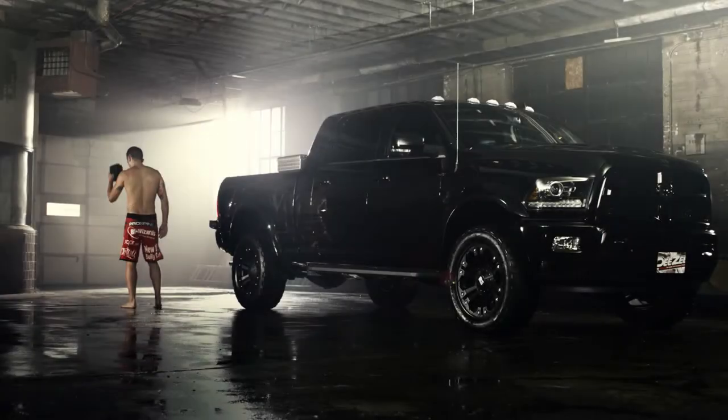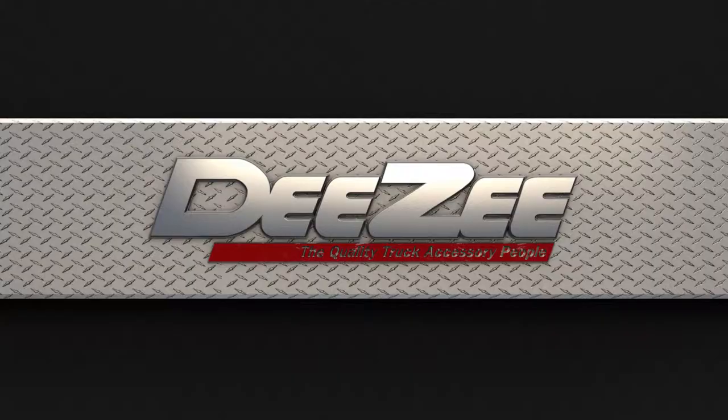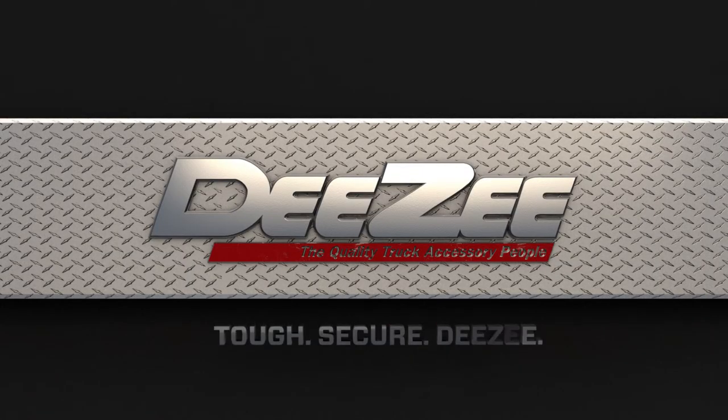So protect the tools of your trade. And remember that a toolbox tough enough for Myles Jury is tough enough for you. DZ.com — not just another site. Check out what's new.